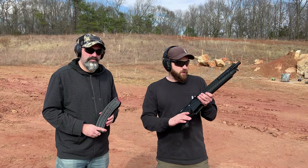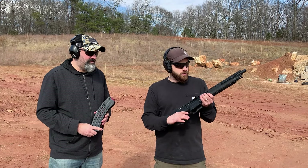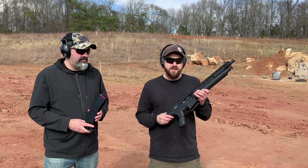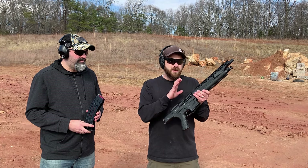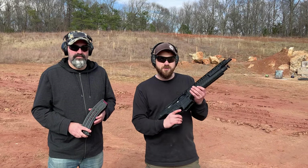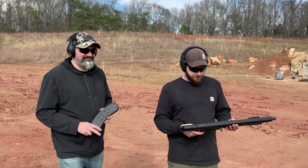He hasn't done the full review yet but it's coming soon, so definitely subscribe to his channel for that. Today we're just goofing around with it to see what we can shoot. If you're not subscribed to my channel, we're going to be doing maybe a couple of YouTube Shorts videos with this, so stay tuned. But enough talking — let's shoot this thing.